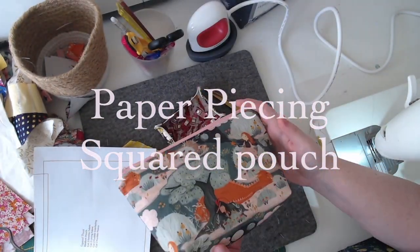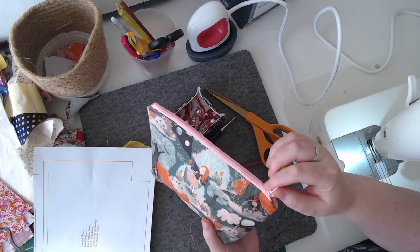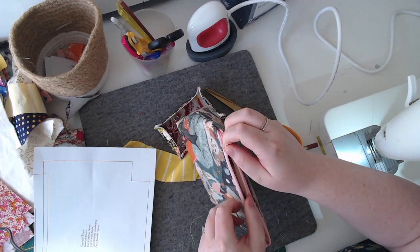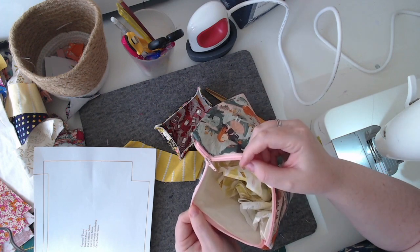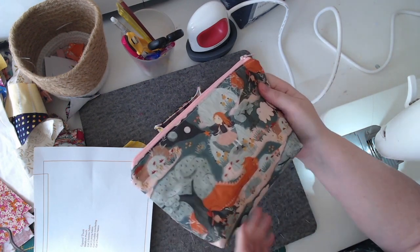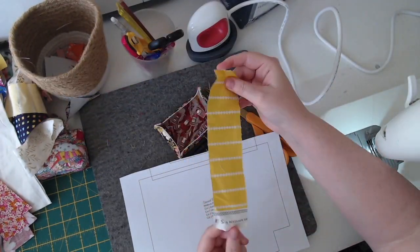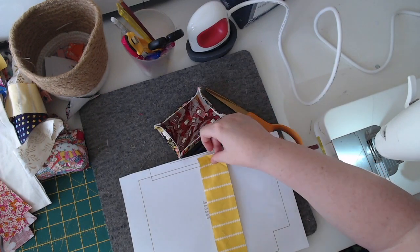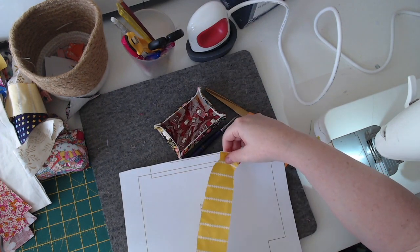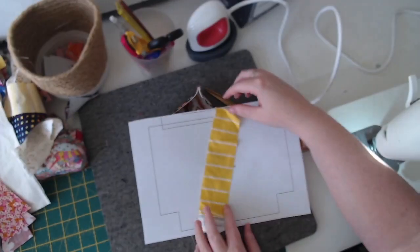Hi, this is Alison from Lorelei Jane, and I just want to show you the squared pouch. I love this pouch — it fits so much in it, it's very useful, comes in three sizes, and it has two zip techniques. Today I'm going to show you how to do paper piecing to make a scrappy squared pouch, and it's super easy.